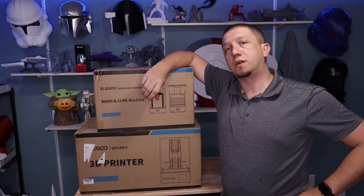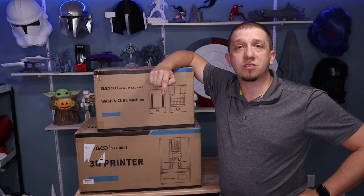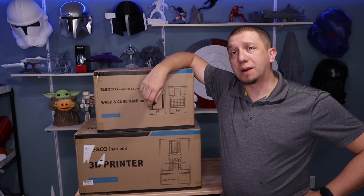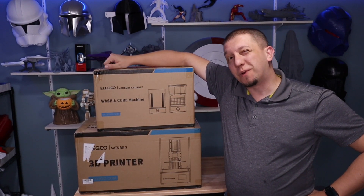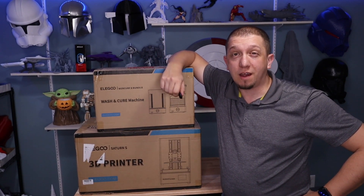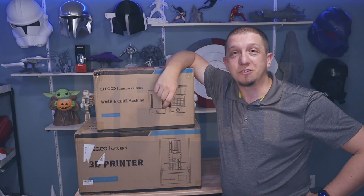Are you considering a large platform printer for resin printing? Today join me as we unbox the Elegoo Saturn S and get it added to my work group. You'll also see the Elegoo Mercury Cure Station — we're not getting it out of the box today, but stick around because we'll do an unboxing of that one too. I'm really excited about this setup, so let's get in there and take a look at this printer.